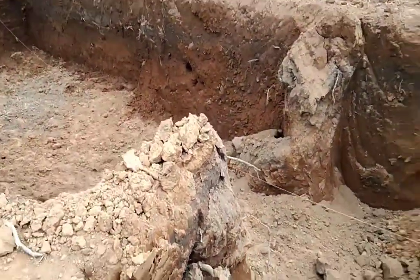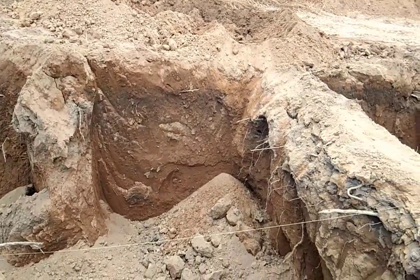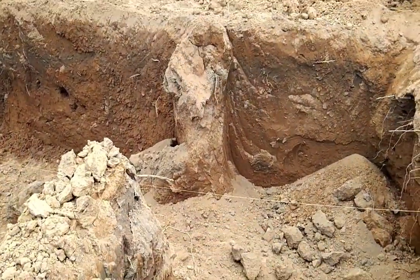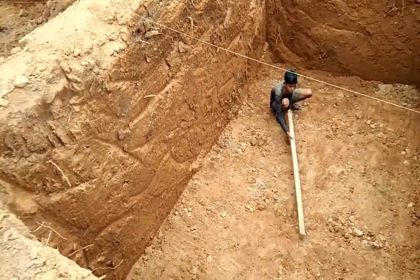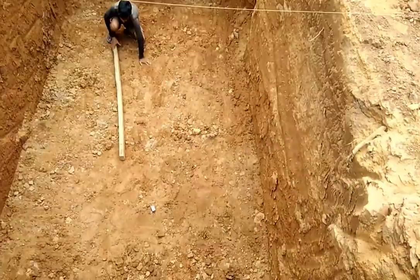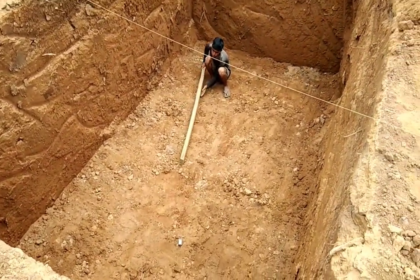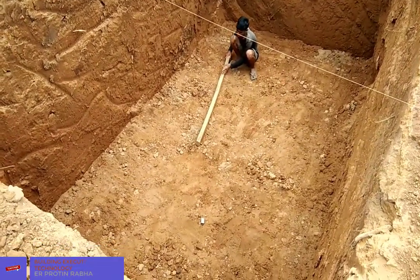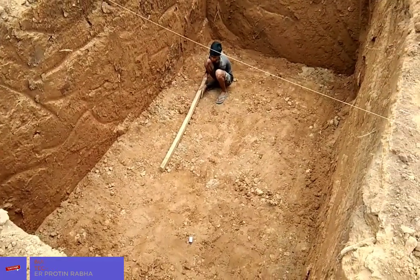The soil is a little bit soft — it is a mixed silty-like soil. This gap area has been broken. This is our labor — only one laborer here in this foundation. He is ramming the earth, and the soil was a little loose, so he is ramming it properly. After ramming, we shall sprinkle a little water again and then ram it again.